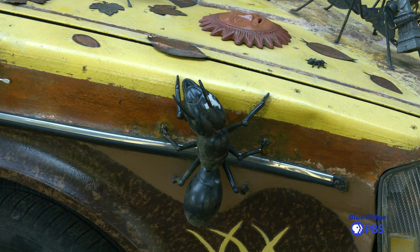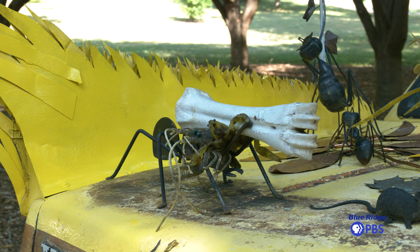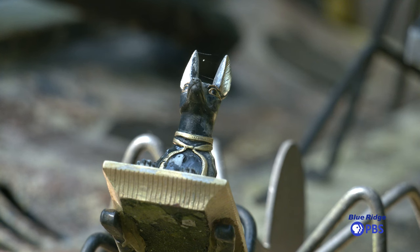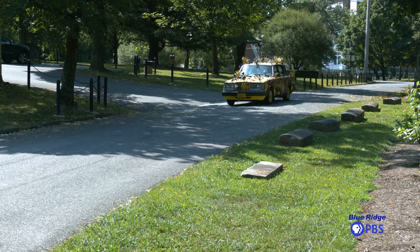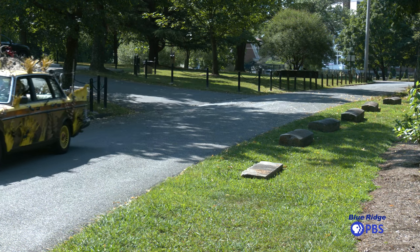One of the things I wasn't expecting when I made this is how it would affect other people. I thought people would look at it, but I'm really happy that it seems to make people smile. When I drive down the street, people will look up and wave, and that makes me feel good that this thing adds a spark to people's day. So that's fun.